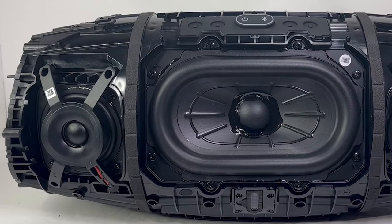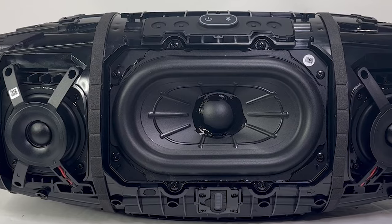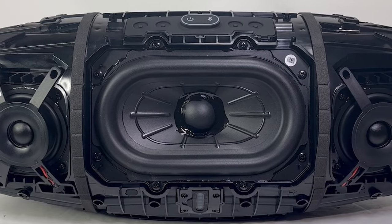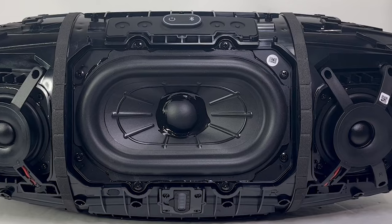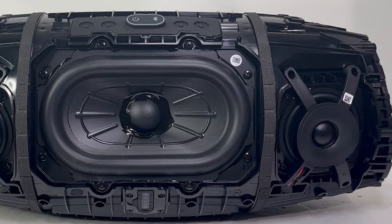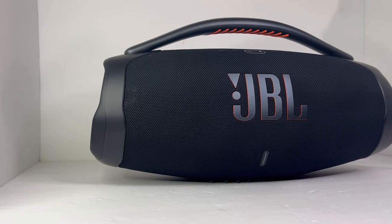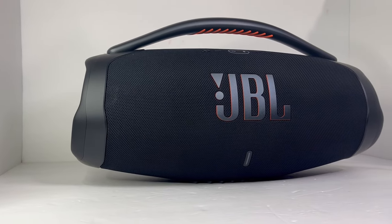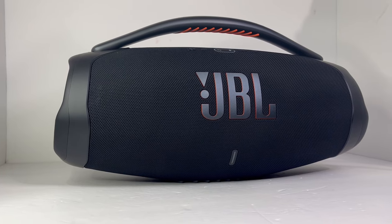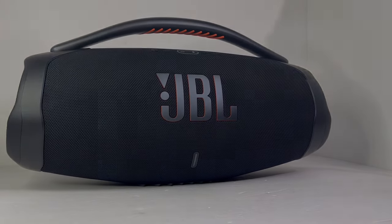On the inside, one main upgrade of the Boombox 3 is its 3-way speaker system design. It now has a huge racetrack woofer, 2 midrange drivers, and 2 tweeters, versus the Boombox 2 which only has 2 woofers and 2 tweeters. Other upgrades include the IP67 rating and Bluetooth 5.3, whereas the Boombox 2 was IPX7 and had Bluetooth 5.1. So with that out of the way, let's get started.